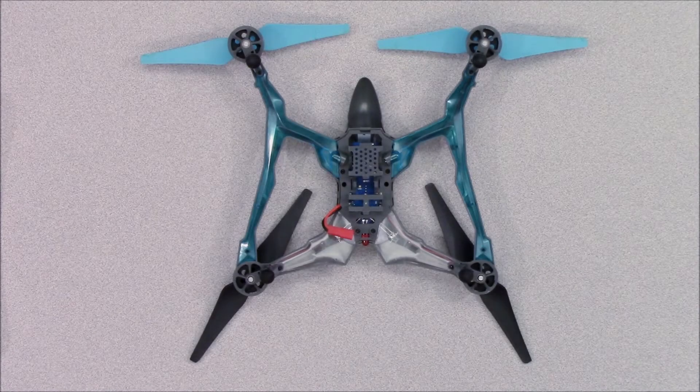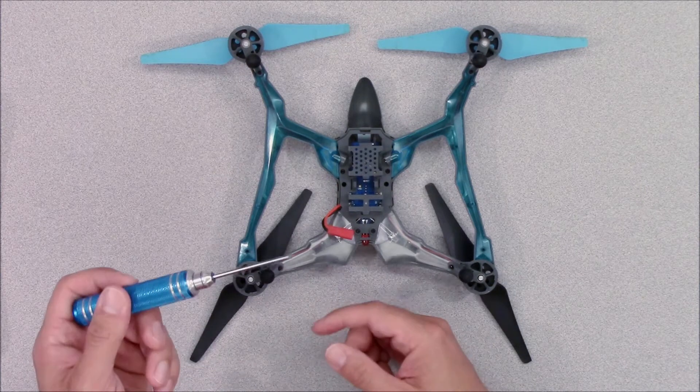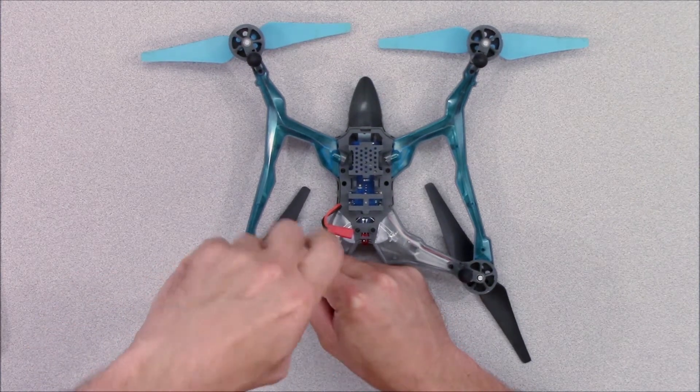Replacing a motor on the Vista is extremely easy and only takes a minute or two. Start by using a small Phillips screwdriver to remove the screw from the motor cover.